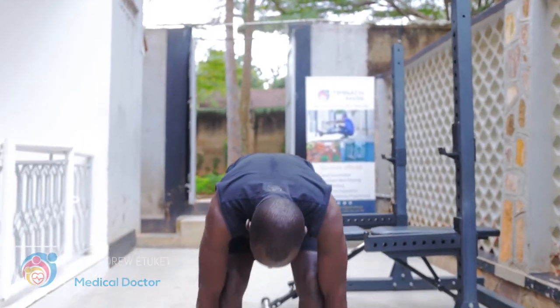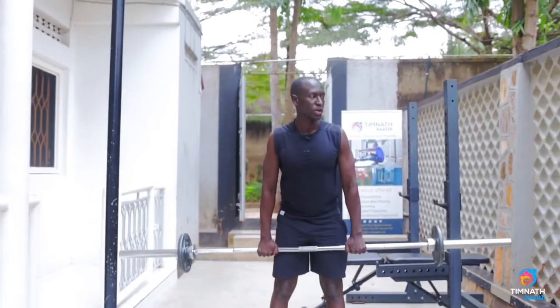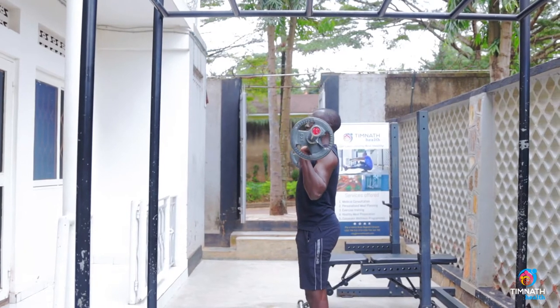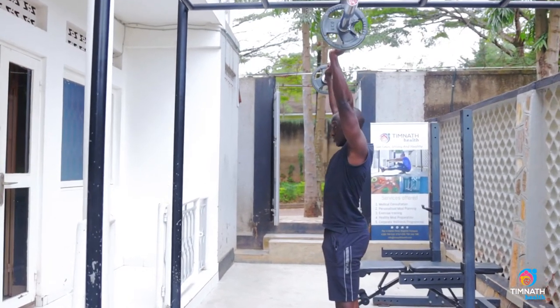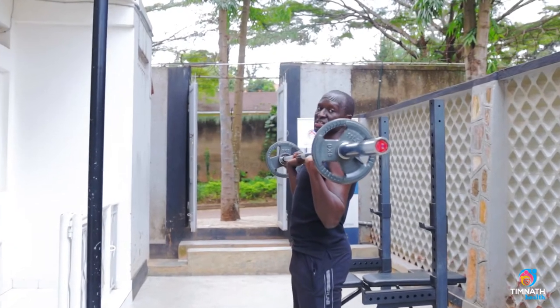Military press — you get your barbell, get it up. Keep your core tight, chest out nice and proud, core is tight. Take it up, take your head through that window which I've created, take your head back, bring it back to your chest.